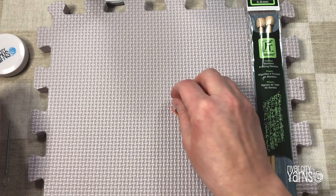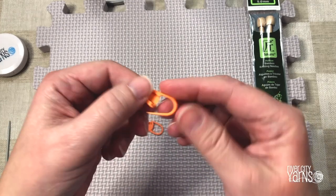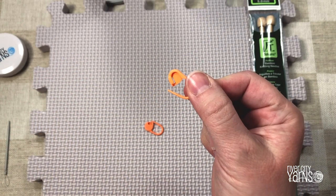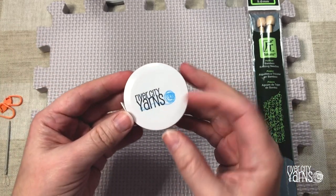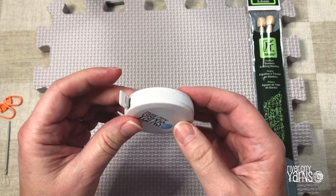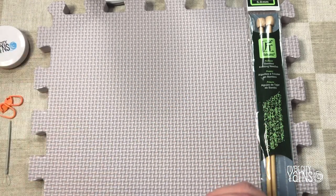These are a couple of locking stitch markers. They are easy to lock and unlock and I'll show you what we use them for in the rest of this video. Finally, it never hurts to have a tape measure. This is a retractable tape measure but you can also use a ruler or any other type to measure your work.